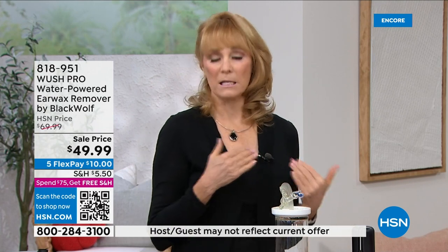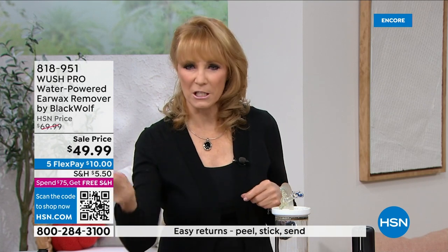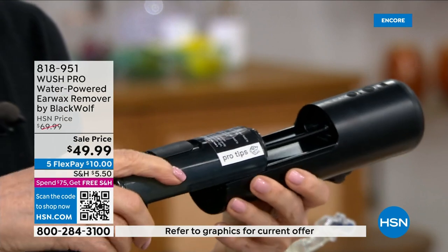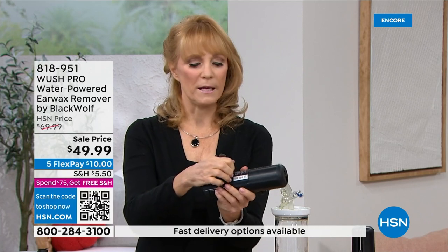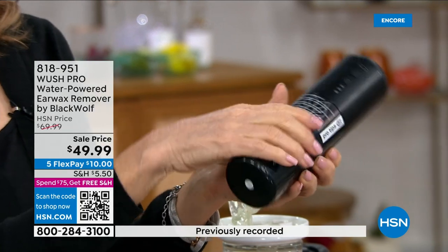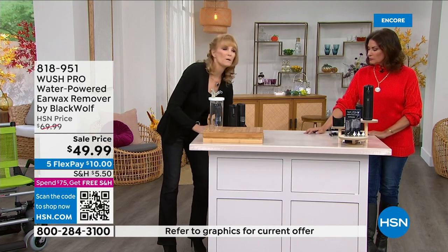For some people it's an occasional problem for maintenance; for others it's consistent. Either way, you want something at home instead of running to the doctor, and for some it's seasonal too. The container is beautiful — it holds the water. Slide it out to fill, then slide back in. There are actually two ways to fill: a side fill and a top fill.